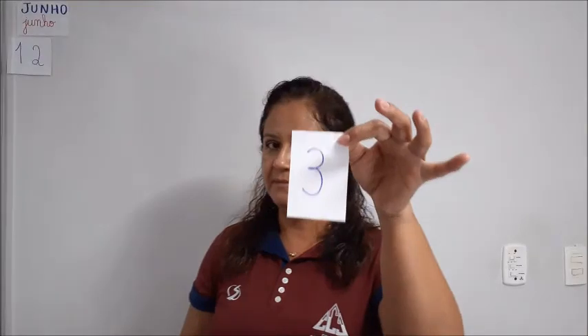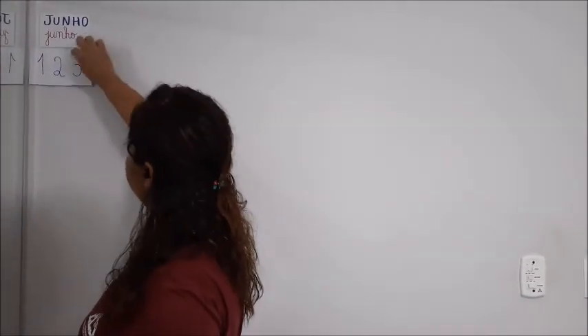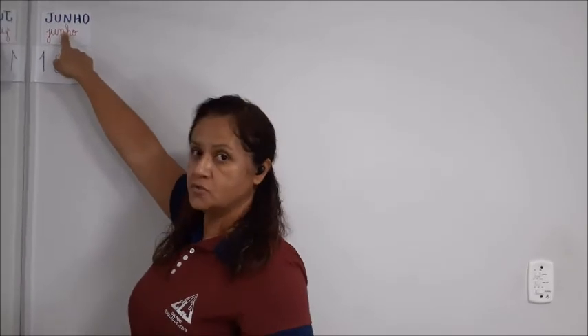Que dia que é hoje? Dia 3. Muito bem. E o dia da semana? Quarta-feira do mês de junho. Muito bem. Então, vamos lá.